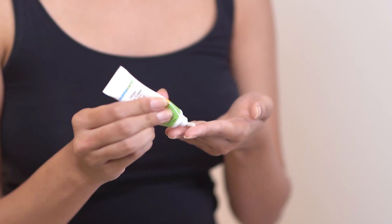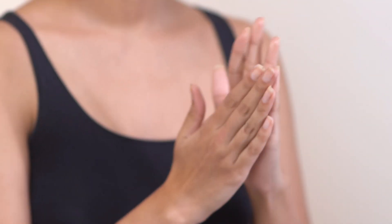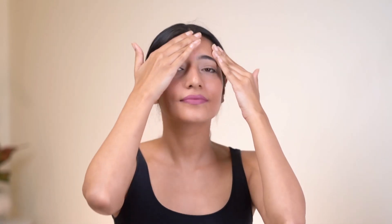Step 6: Moisturize. Finally facial को complete करेंगे Mama Earth Uptan Glow Cream को apply और gently massage करके. ये skin का moisture lock करके, makes the skin brighter, smoother and rejuvenated.